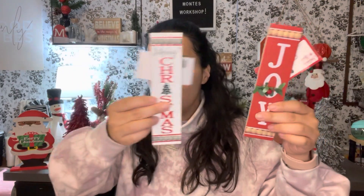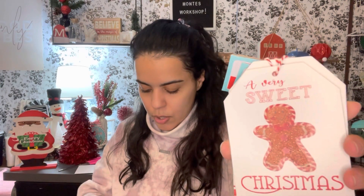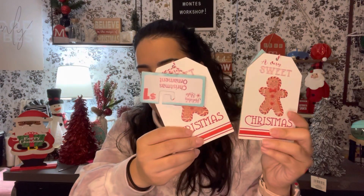I finally found these ornaments that say 'Merry Christmas' — they're long with beads. And this one that says 'Joy' has a little greenery on it. I'm not going to put them on a tree; I'm going to use them as decor on a tiered tray or a shelf. They also had 'Peace' but these two were my favorites. I also found a 'Very Sweet Christmas' ornament — all of these were a dollar each. I got some for the kitchen and maybe one by the coffee bar.